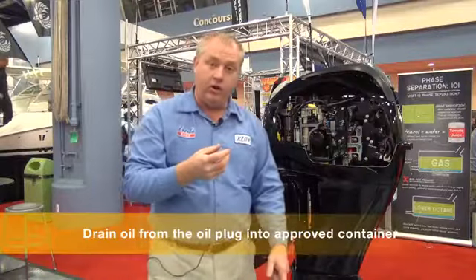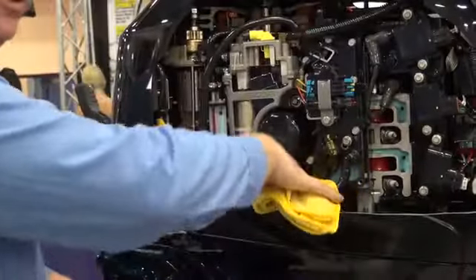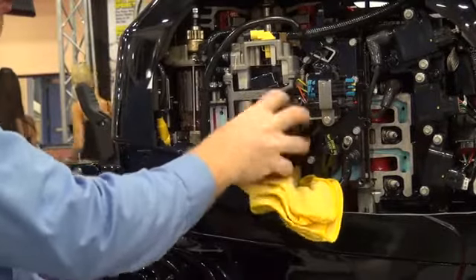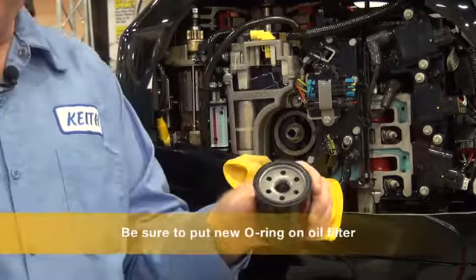Drain the oil right out of the oil plug. Then you want to place new oil and a new oil filter. Simply take a rag, cover stuff up in here, and pull off the oil filter. When you take the oil filter off, make sure the oil ring comes off of the oil filter when you pull it off.